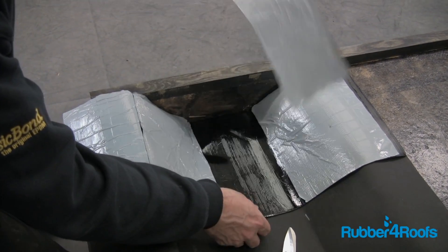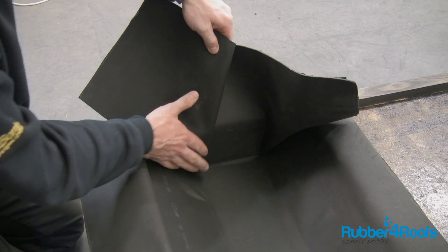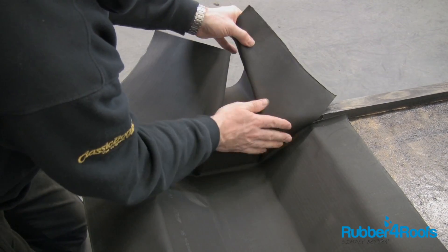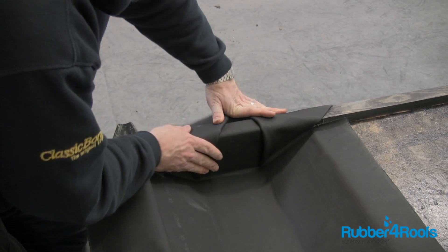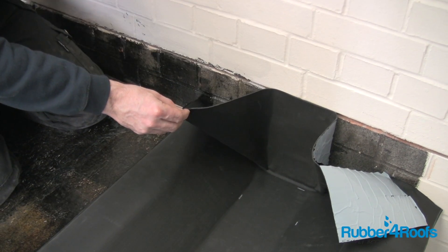Remove the centre section of the stop end release paper. Form the stop end pleats or pig's ears. Remove the release paper and bond into position.